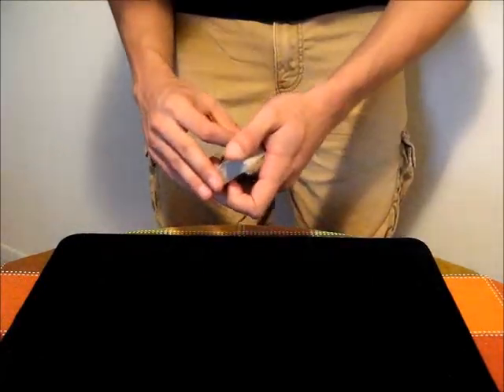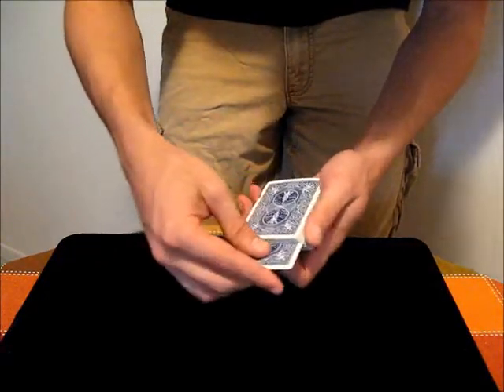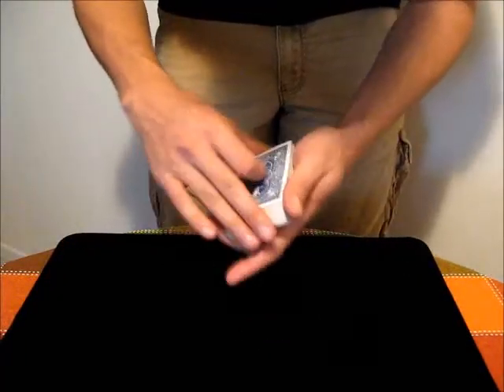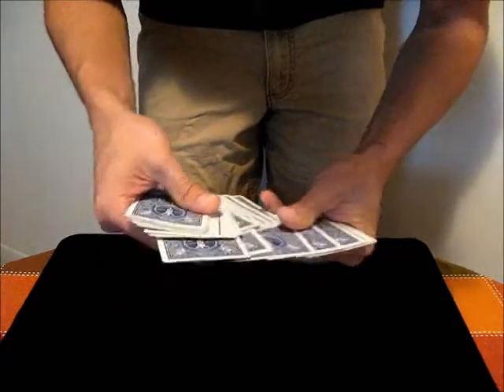Sometimes you'll be doing a trick and you'll take a card like the 8 of hearts, out jog it in the center, and then slowly push it in and it jumps to the top — whatever. All these moves use the out jog. It's a pretty helpful way of marking selections, and it's used in a variety of moves.